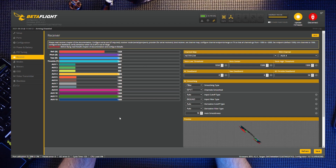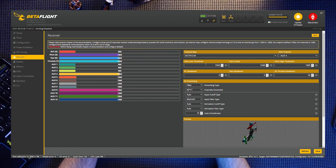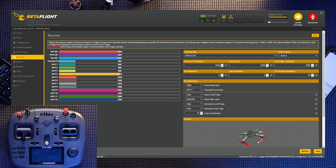Over on the Receiver tab you can see everything seems to be working, but we have that spinning cord of death — the sticks are in the wrong order. We need to change the channel order letters to T, R, E, A — press Save. The quad has just stopped spinning — the stick order is now correct.